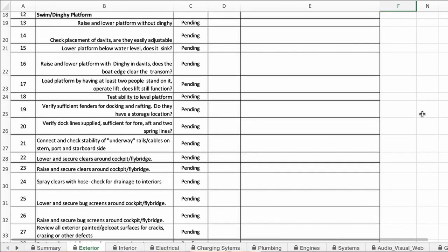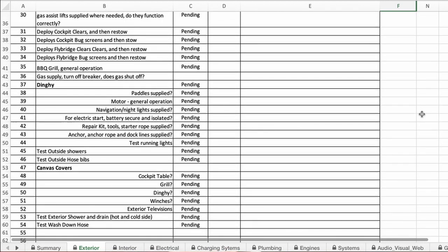Check the dinghy itself: does it have a motor, is the motor properly bolted on, and if it has electric start, is the battery properly isolated? Do you have paddles and life jackets for your dinghy? Are there outside showers or a hose bib for a wash-down hose? Do you have all the covers you're supposed to have — table covers, grill covers, windlass covers, anything that might need covers?